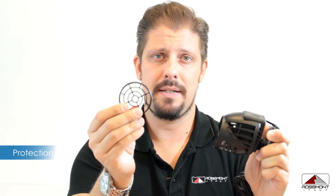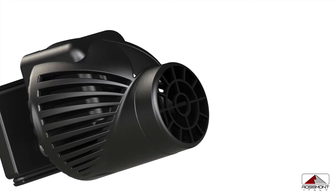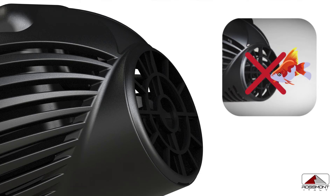About the protection grid: if you are using the pump always on, 24/7, this is not useful and it will reduce the flow. But if you are using the pump with a timer and switching off the pumps for hours, then it will be mandatory to use this, because while the pump is off some fish can enter. While the pump is on, it's not possible to have something entering inside — just the flow of water blowing out.